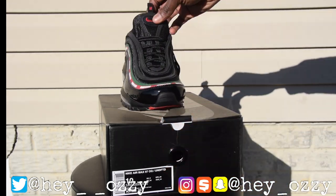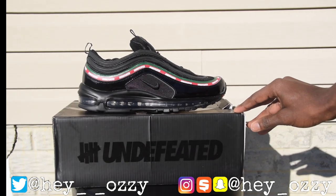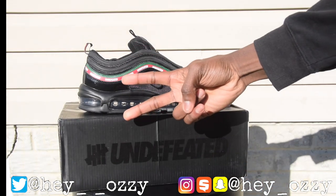As you can see, it has these thin rope laces on the shoe. Here's a quick look at the box, and I'm out.